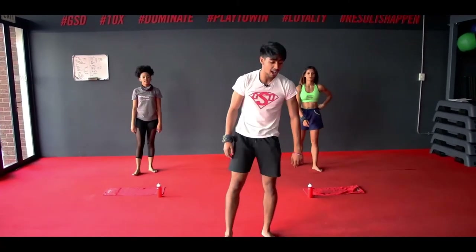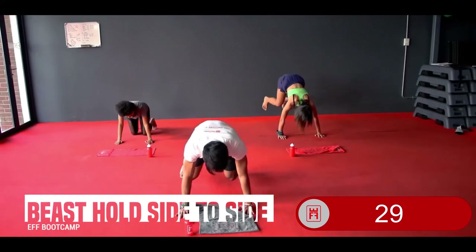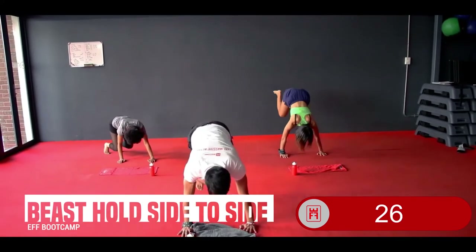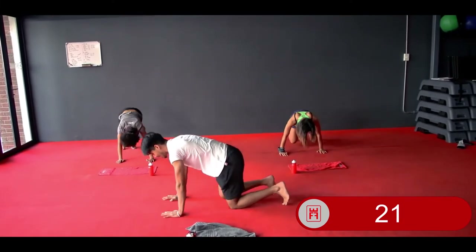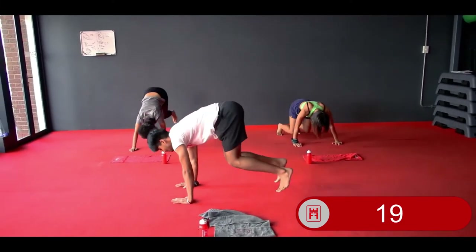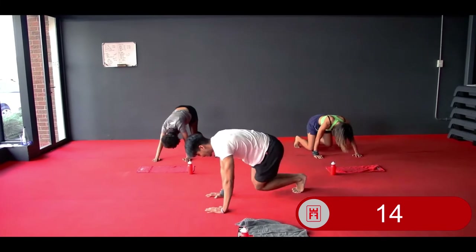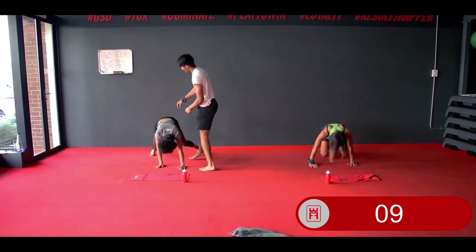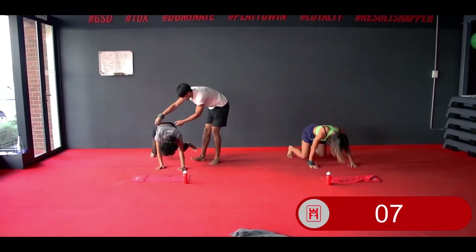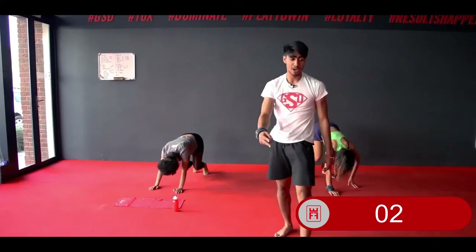Your next exercise — we're going to hit your beast cell side-to-side jumps. In 3, 2, 1 — hit your beast hold, side to side jumps. Make sure each time you land you land in that beast hold with a flat back, body weight over your palms at all times. If you cannot jump, step it out. Keep those hips down. 3, 2, and 1.